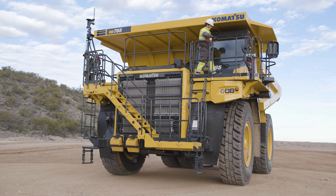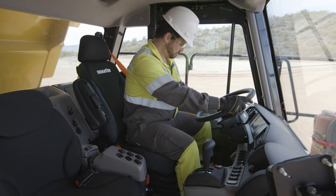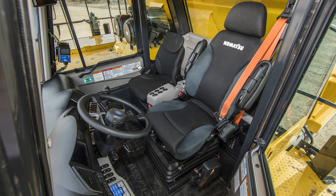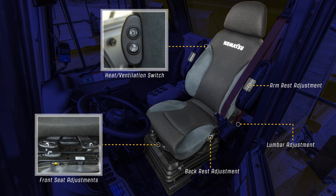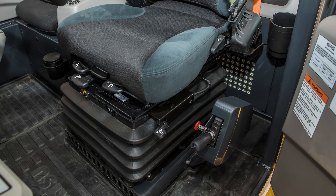Now that we are inside the cab, the first thing we want to do is get familiar with the truck controls. We'll start with the adjustments that will make sure the operator is comfortable. There are multiple adjustments for this upgraded seat: height, weight, fore and aft, the seat cushion, backrest, armrest, lumbar, heat, and ventilation. Each of these can be adjusted independently of each other. Also note the three-point restraint system for the seat belt.